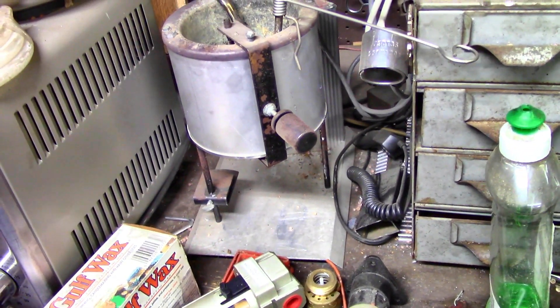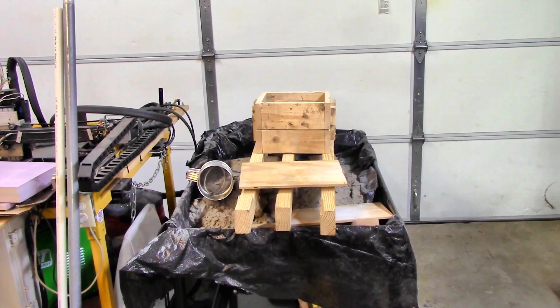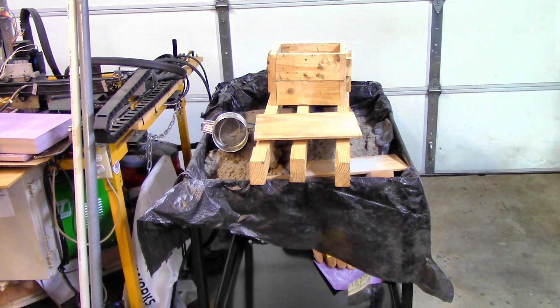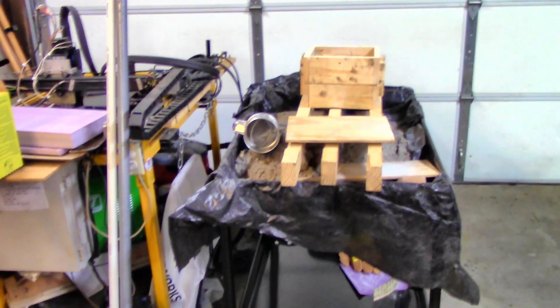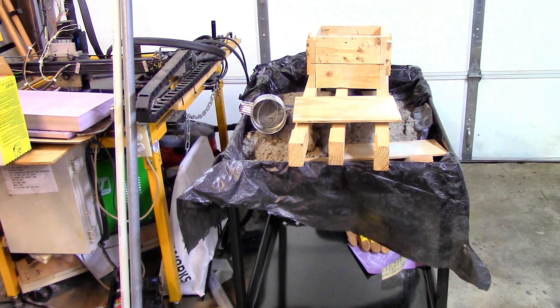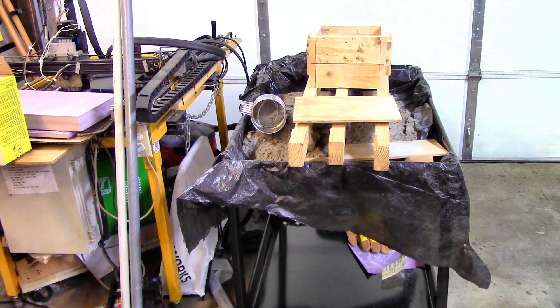I'm going to melt the lead in the Lee bottom-pour pot and pour it into that mold. But before we get to the mold, I'm going to make a little boss so we have more metal to screw the set screw into. I bought that service cart down at Harbor Freight, covered it with plastic trash bags, and filled it up with green sand so I can prepare a mold standing up instead of on my knees on the floor — a huge improvement for about $70.